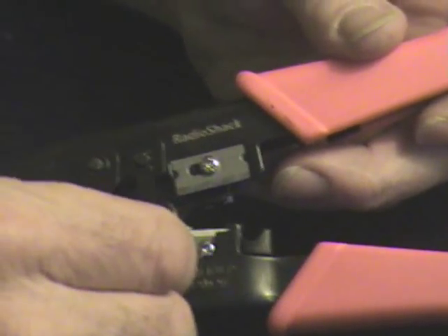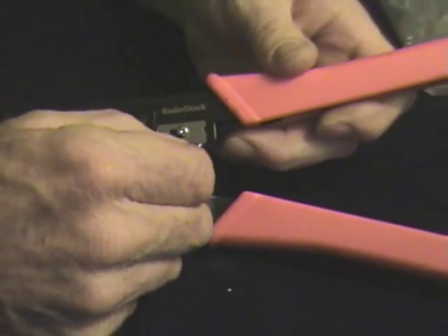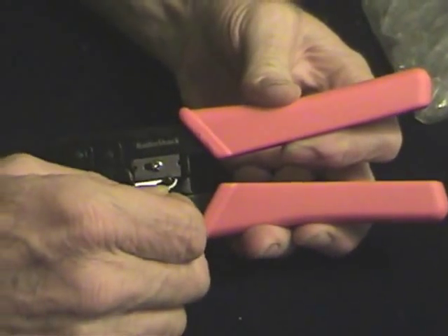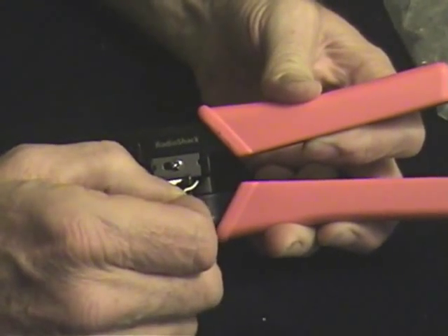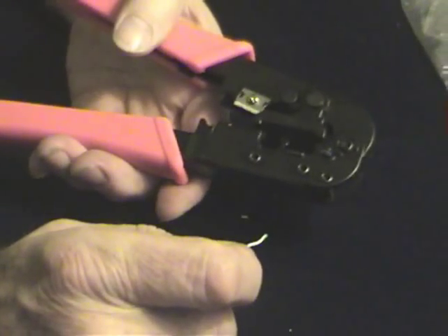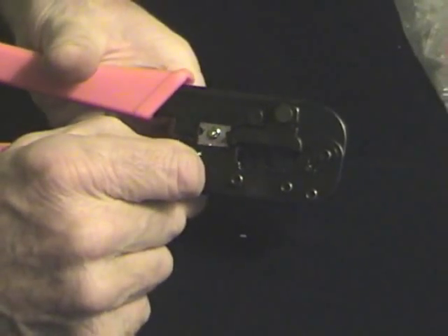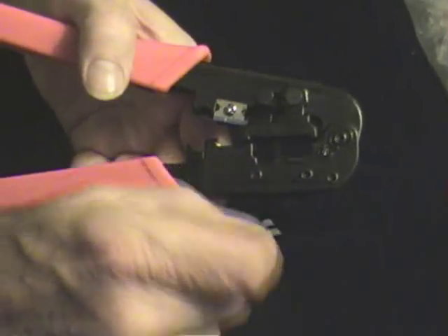We have a razor here for stripping these smaller wires. We have a slot here with this razor blade that's used for stripping the outer insulation, and I'm going to demonstrate that for you in just a second. Then on the back side, we've got a razor blade for cutting wire — this is a cutter, like so.